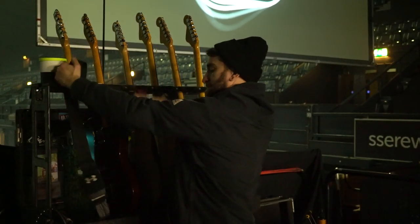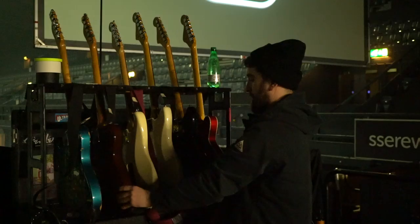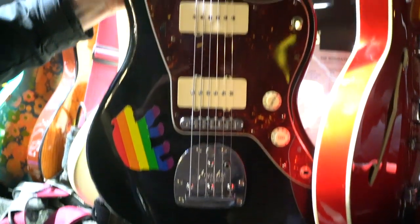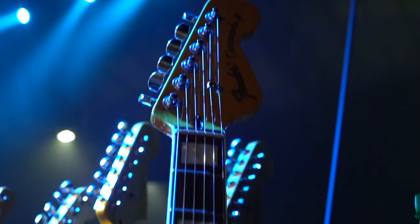Then we have a spare which is a brown Tele, we've got a Strat that he uses on three or four songs as well, a black and white Jazzmaster, and a Fender Coronado 2.